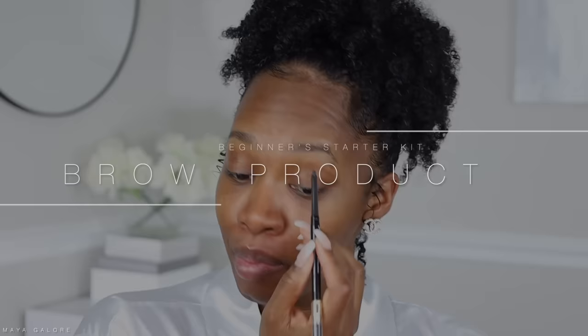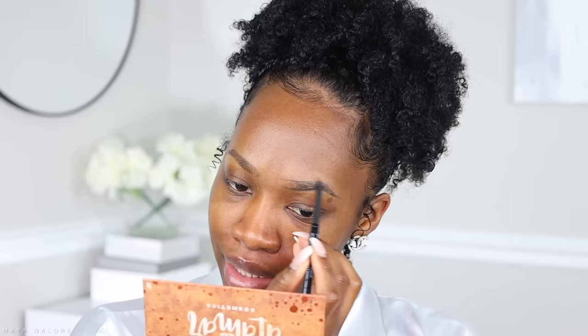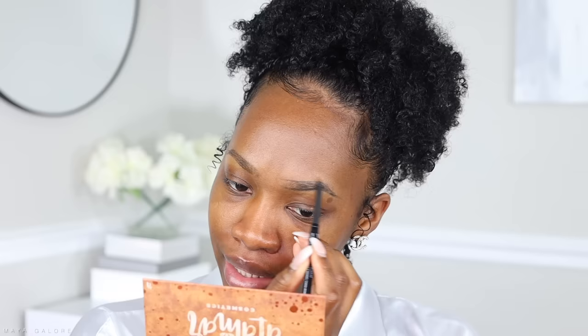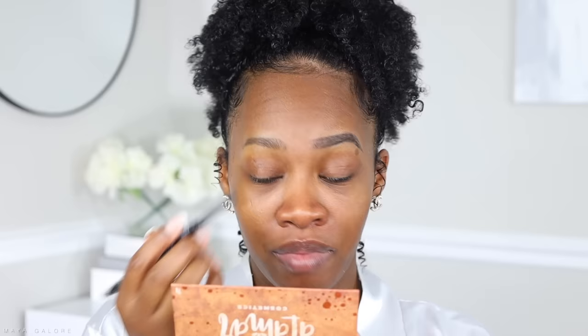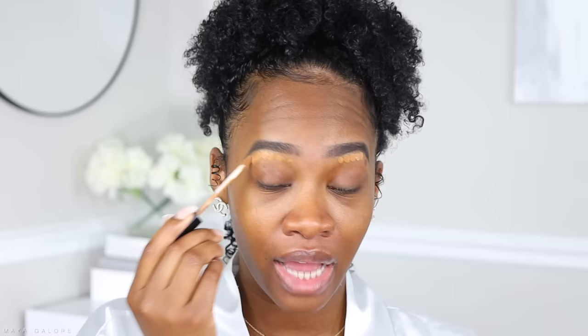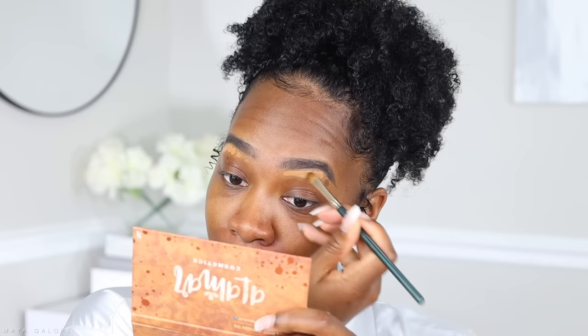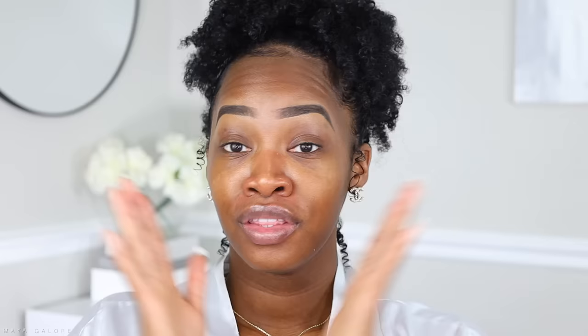I'm going to start with brows because I always start there, but this part is very individual. Some people have no brows like me; some have brows and just go in with a brow gel. You need a brow product in general, but it is optional because not everybody needs it. If you already have brows and don't want to sculpt them, you don't need a brow brush. I usually use a brow pencil and then go in with concealer to sculpt. Brows are very much relative to the person.